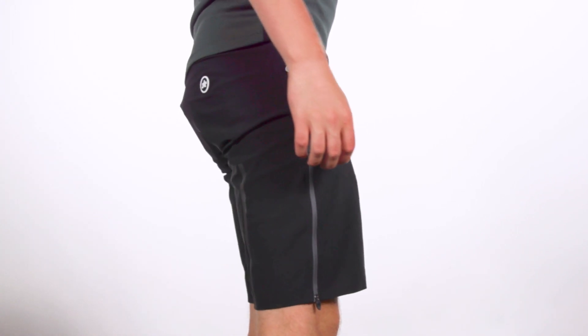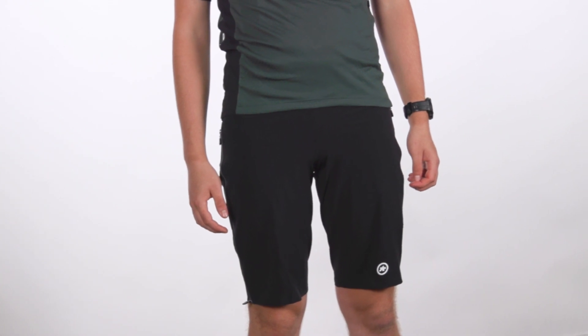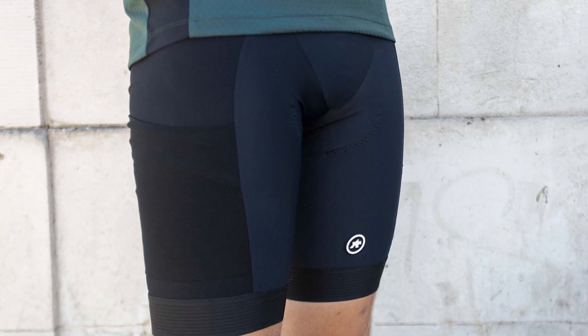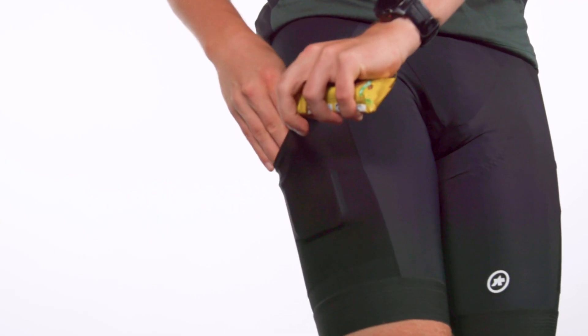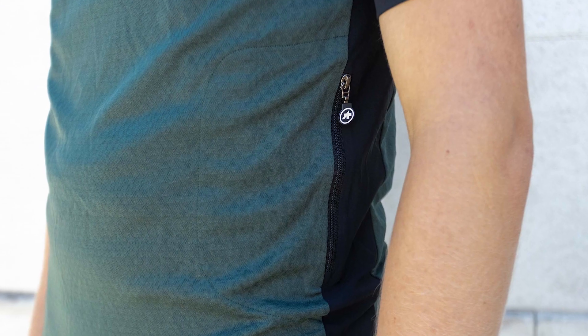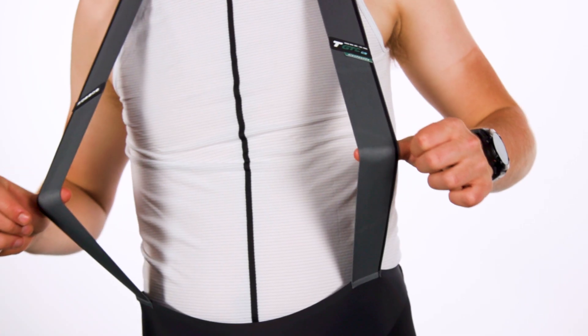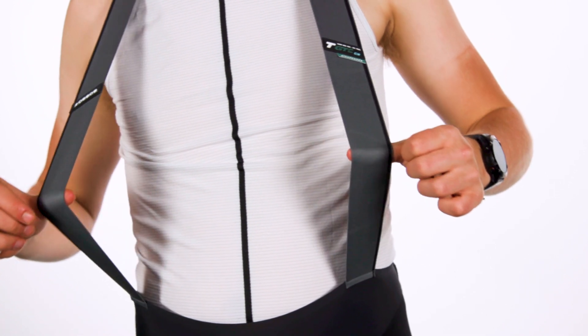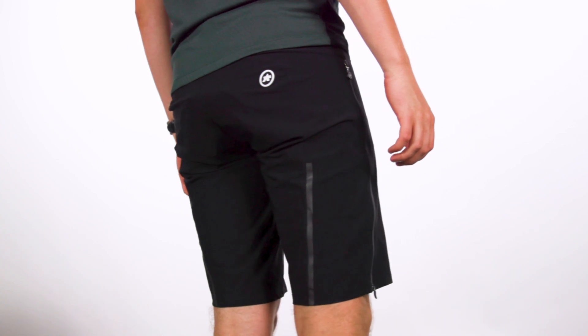ASOS says you can layer the short over its specific trail liner shorts or over thermal tights for additional protection against the elements or road spray. All of the kit in the collection is available from sizes extra small to XL. The jersey retails for £110 or $160. The Kia Spanza bib shorts are more costly at £210 or $270. The Zeppelin shorts retail for £140 or $190.